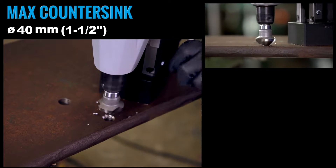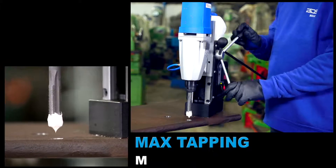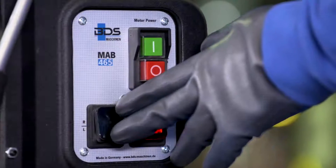40mm countersink capacity. M16 thread cutting capacity. An ideal machine to use the BDS special taps with welding shank.